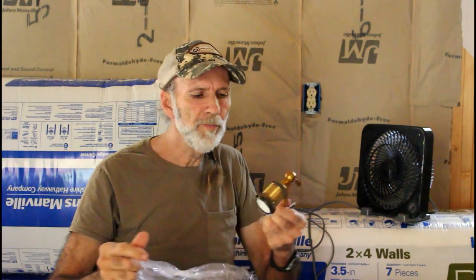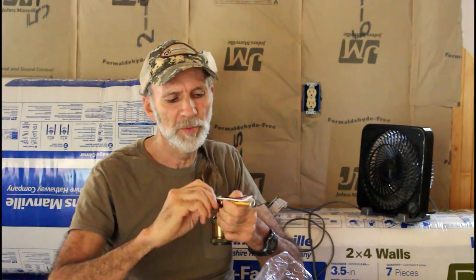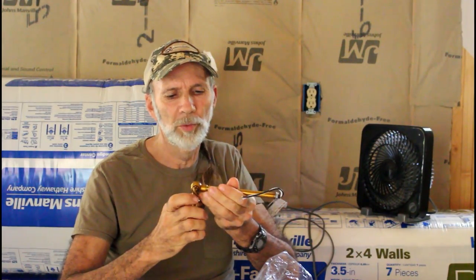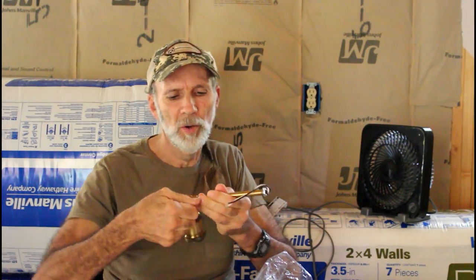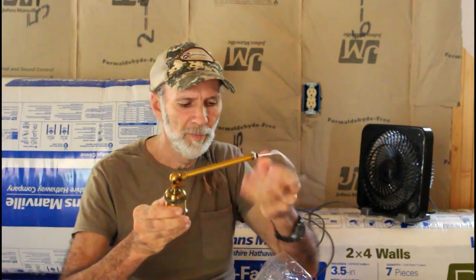We love the color of it. It is an antique brass look, which is something we were interested in. The swing arm part is antique brass, and the bell part — the housing — is like an oil rubbed bronze, almost a blackish color, which is fine because that's kind of the color we're looking for.